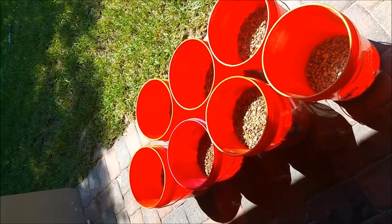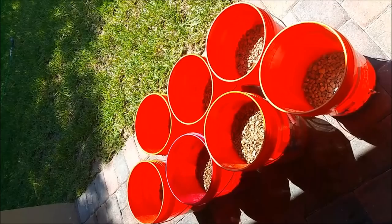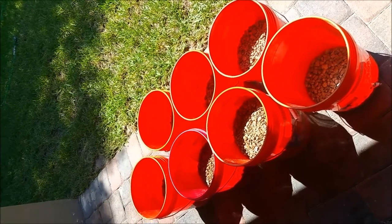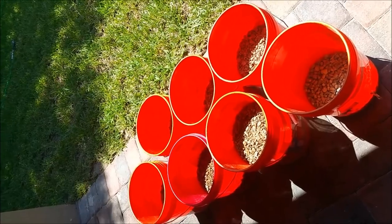We're going to get it all washed up, put it out on towels, let it dry, and then we'll get it all melted down. I'll do segmented videos and put this all together and we'll have a final video with the tally.